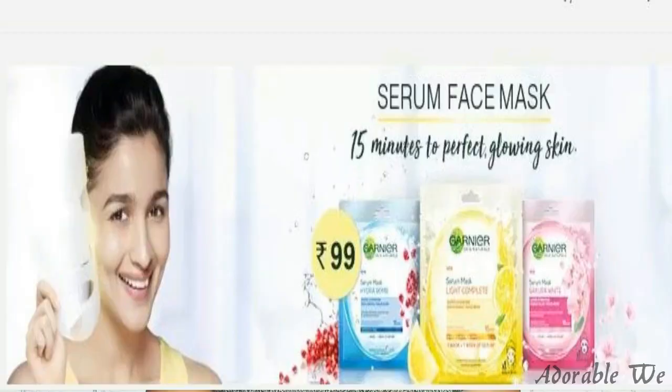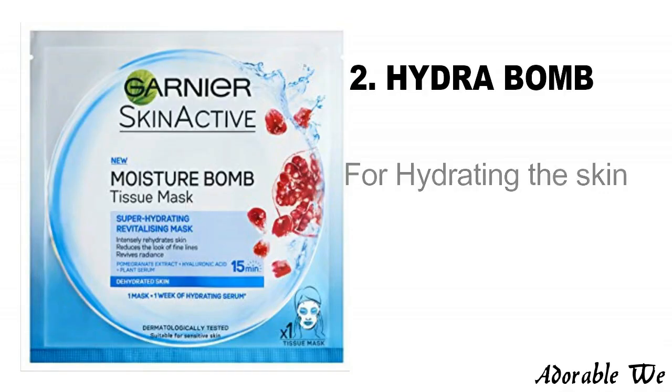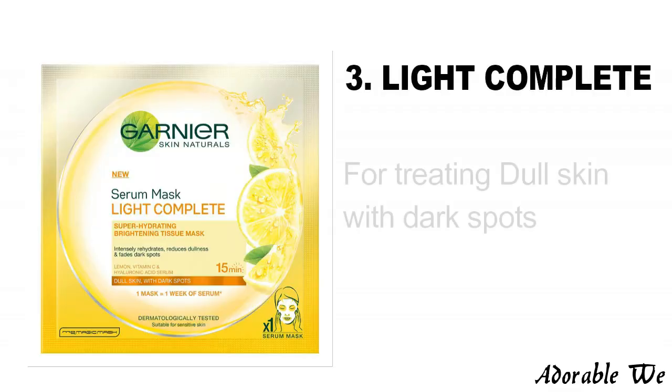Hey guys, Chitra here. Garnier has recently launched a sheet mask in India for the first time, and they are exclusively available on Nykaa's website. Garnier has three different variants: the first is the Sakura White, which is for treating dull skin; the second is the Hydra Bomb, which is for dehydrated skin; and the third is the Light Complete, which treats dull skin and dark spots.